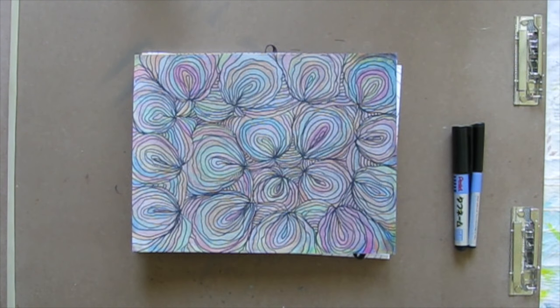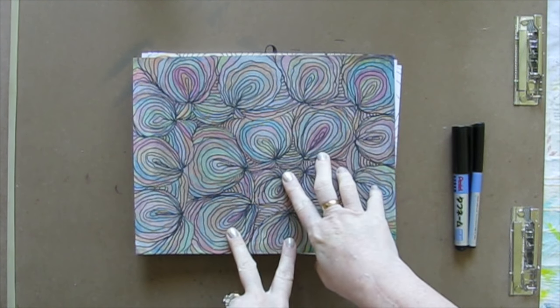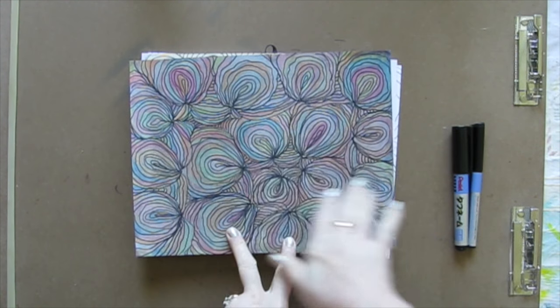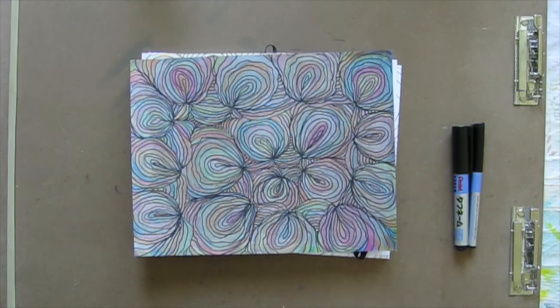Today I'm going to show you a doodle that anyone can do, even non-doodlers. If you don't doodle, this doodle is for you. We're going to draw it, and then when we're done, we're going to color it in with some Prismacolor pencils in this sort of staining technique that I'll show you how to do.